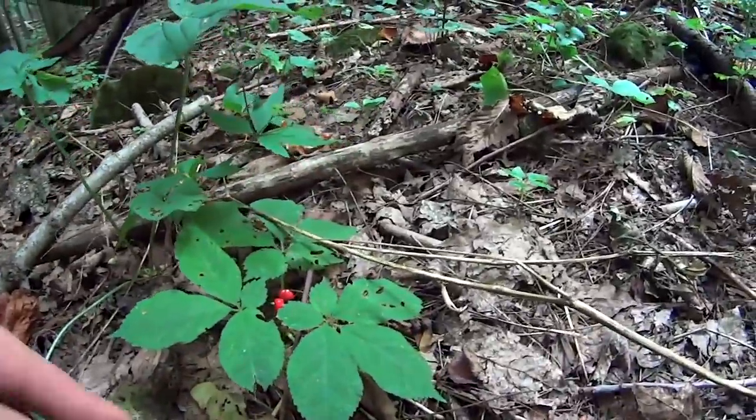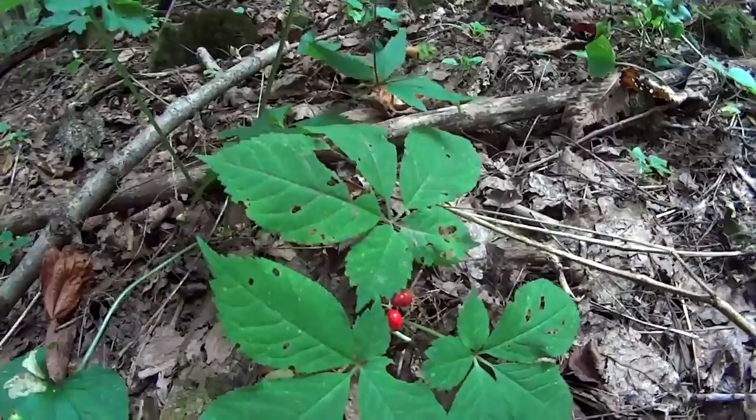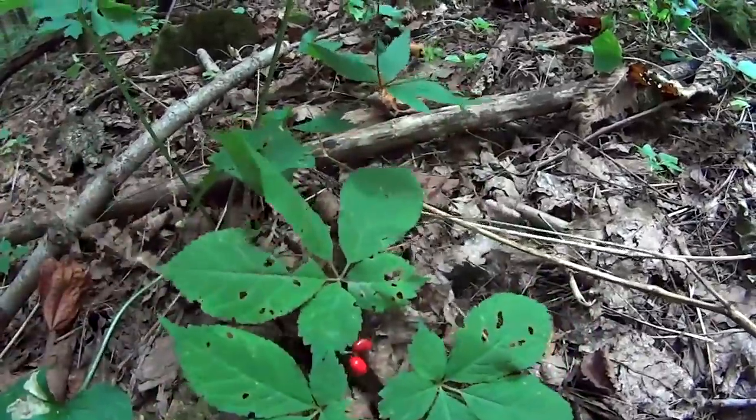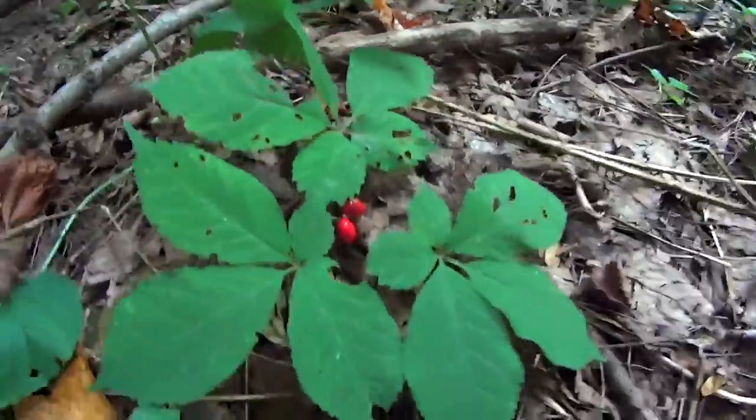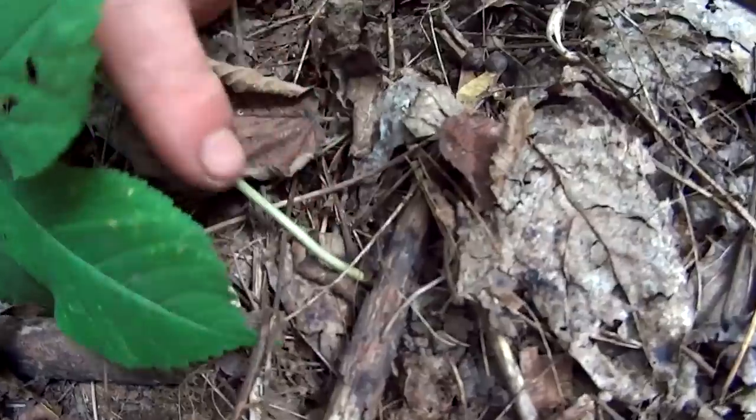I want to make a quick video on what ginseng looks like, talk a little bit about it, how to find it, and where it grows best. You're looking at an actual ginseng plant right now. This is a smaller one, but as you can see, the stems are not woody.